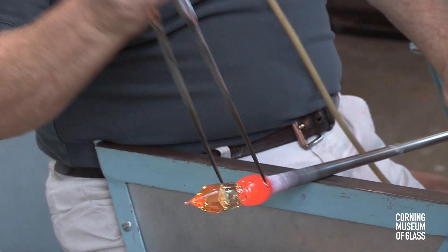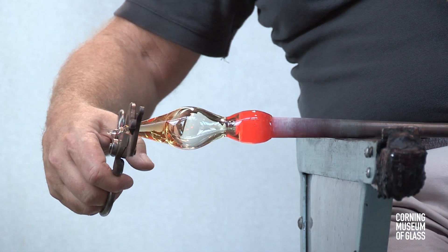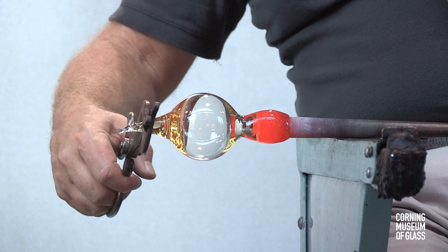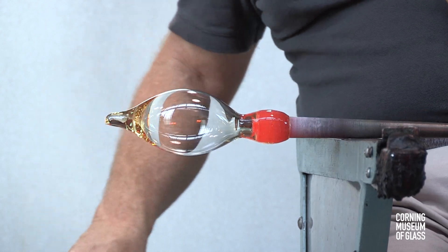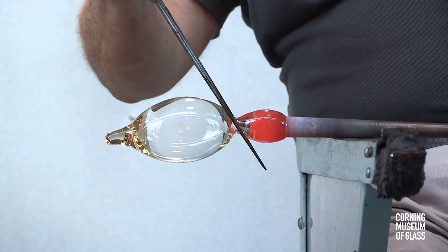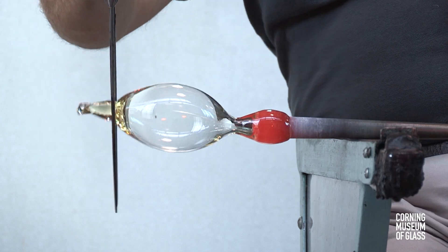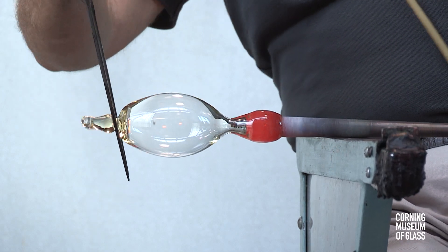A constriction is made near the blowpipe. The glass is pulled longer, inflated, and pulled longer again. The constriction is finalized, and excess glass is cut free from the tip of the bubble.